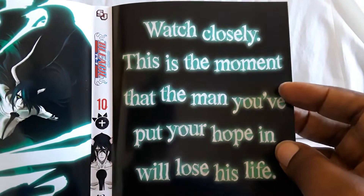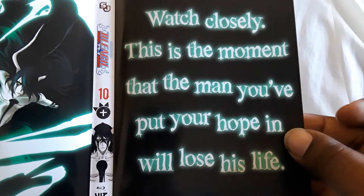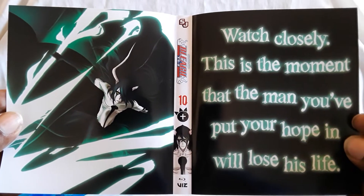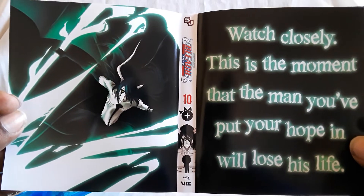Here's a nice thing — watch closely. This is the moment that the man you've put your hope in will lose his life. That's creepy, man. There you see the green up against the black — there's Okiyara. That battle was awesome, really really good.